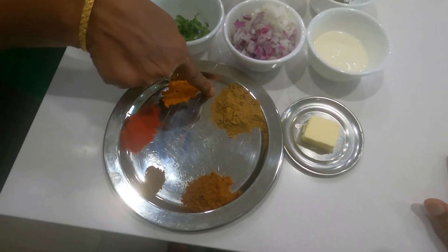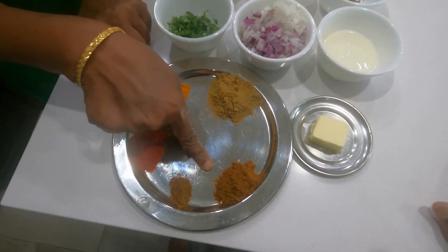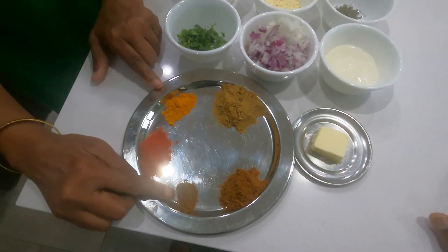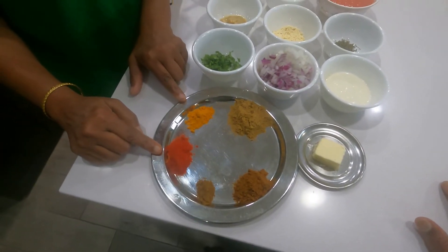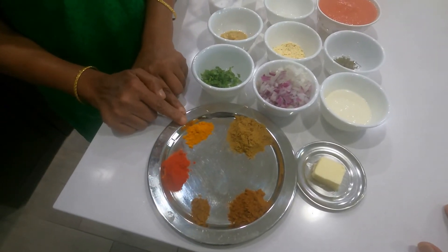1 tablespoon of butter, 2 teaspoons of coriander powder, 1 teaspoon of garam masala powder, 1 teaspoon of cumin powder, 1 teaspoon of Kashmiri red chili powder, and 1 teaspoon of turmeric powder.